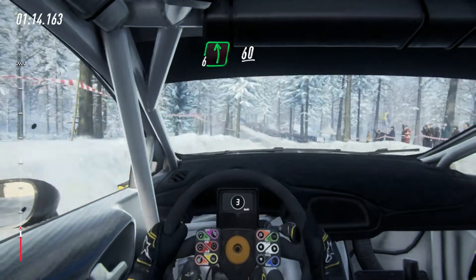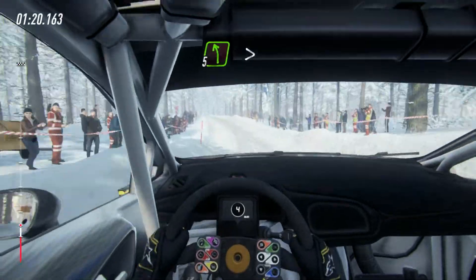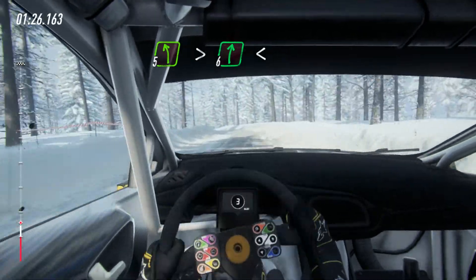60, 6 left, 60, 6 right of a jump, 100, 5 left of a crest, extra long, tightens into 6 right, extra long, opens, 80.